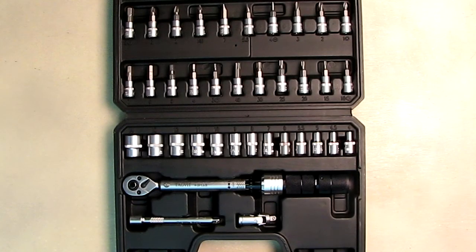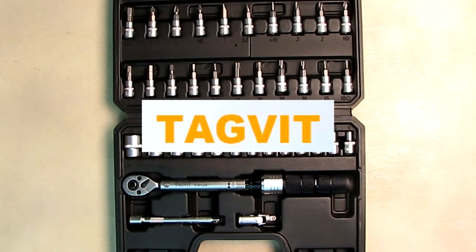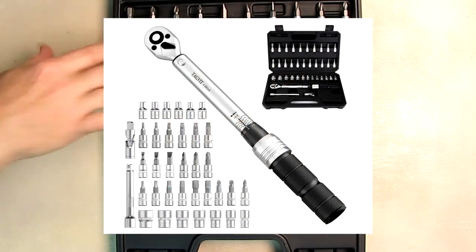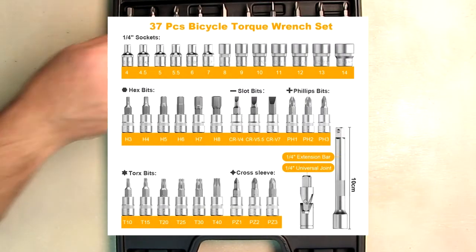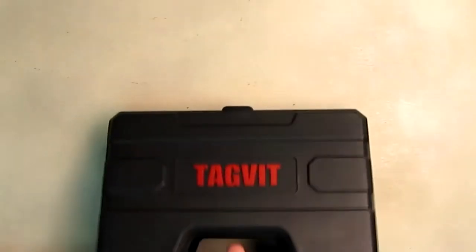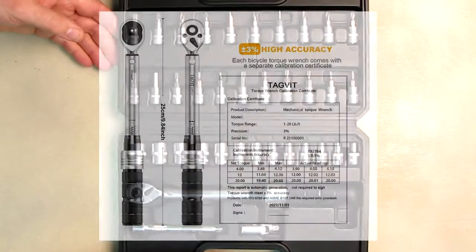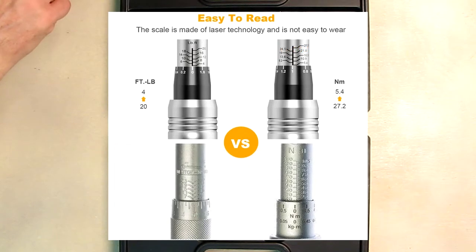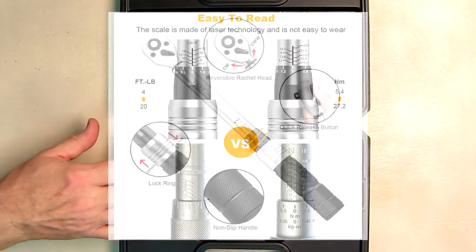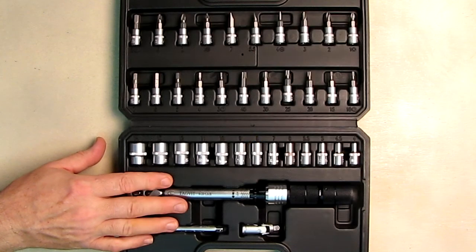Hello again, this is Robert Veach here and this is my video review of the TagVit brand — their one quarter inch drive click torque wrench set, 37 pieces. You can see everything here in front of you. It has a really nice storage case that protects everything and allows you to bring this wherever you're working on your bike, your car, or anything you want to torque down. It has a range of 4 to 20 foot-pounds, or 5.4 to 27.2 newton-meters.